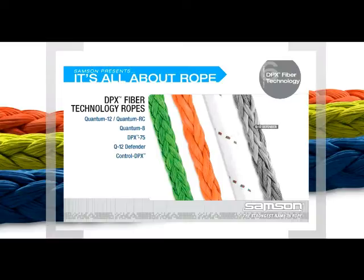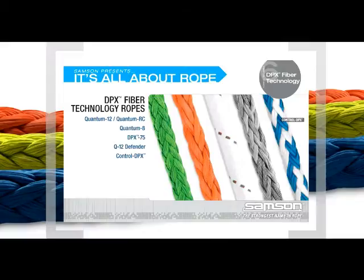Q12 Defender, a 12-strand mooring line that also incorporates Sampson's patented reduced recoil technology. Control DPX, a recreational marine rope that incorporates DPX fiber technology for better performance on winches and cleats while enhancing handling characteristics.